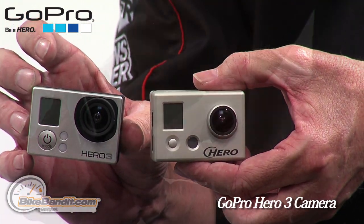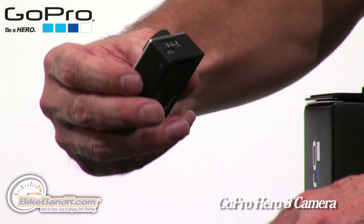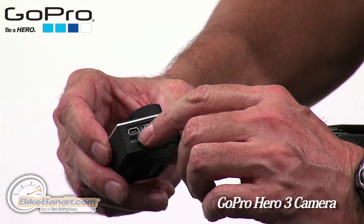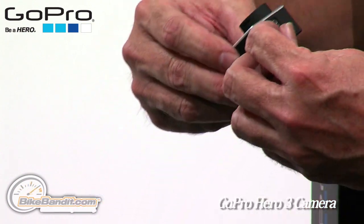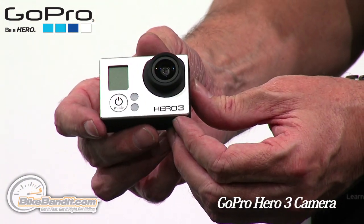And also on the side, this is where you can connect your accessory monitors. This is the side panel where you can connect a mini-HDI plug and a USB to dump your data out of. And here is the microSD slot right here. A nice little cover there — it covers it all up when you're not using it. Nice and tight. Hero 3.